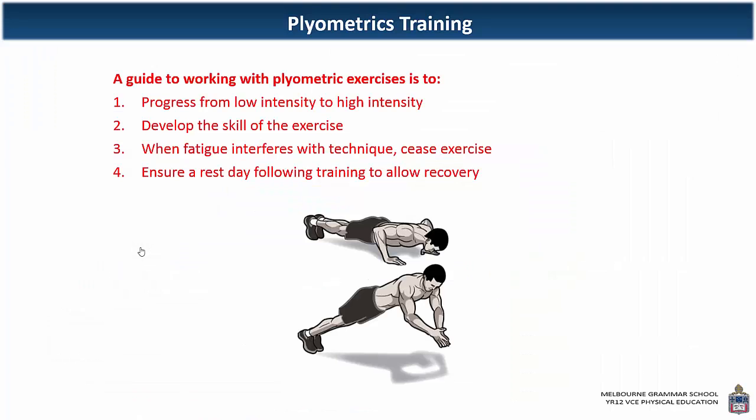A couple of tips for plyometric training: progress from low intensity to high intensity — low intensity can be skipping, all the way through to more complex movements like box jumps. Develop the skill of the exercise before performing it with a lot of power and force. When fatigue interferes, cease the exercise, as it's associated with an increased risk of injury, particularly because you're training the stretch reflex. Plyometric training should be undertaken by athletes who are over 16 years of age. It's also important to ensure that a rest day follows a heavy plyometric training session to allow recovery.